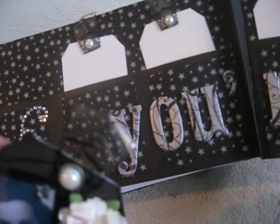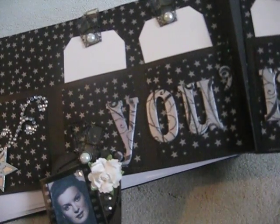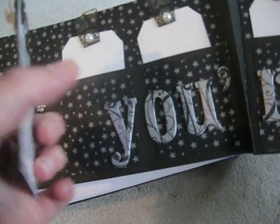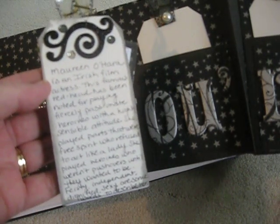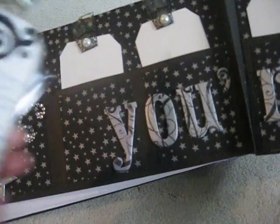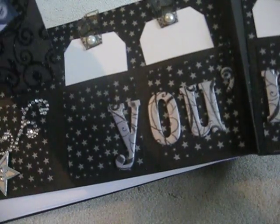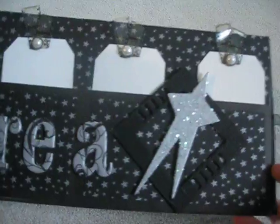The film strip ribbon is from Tim Holtz — a lot of people are familiar with that. It's a film strip ribbon, and I cut off each section — it's two and two. That reminds me, I have to put her name down here before I mail this. On the back I wrote why I would want to be Maureen O'Hara. The little black glittery flourish on the top is Recollections — I just love Recollections. The tags I just cut from white cardstock. There are all the other blank tags for them to decorate.